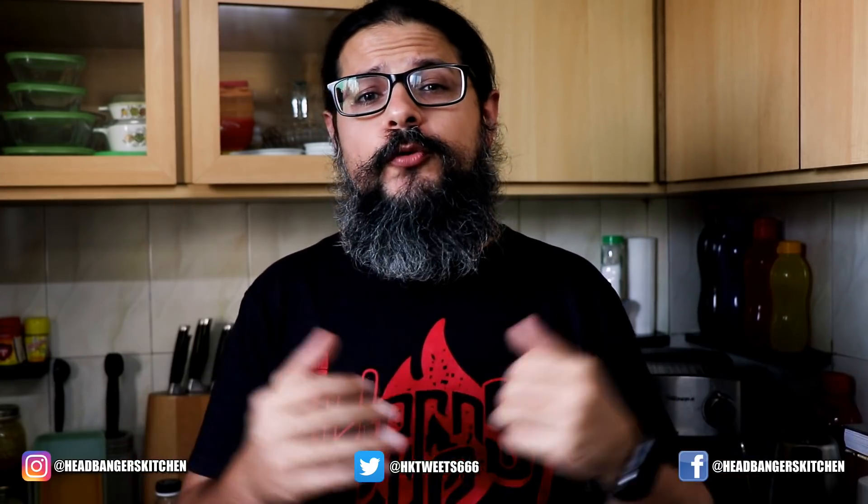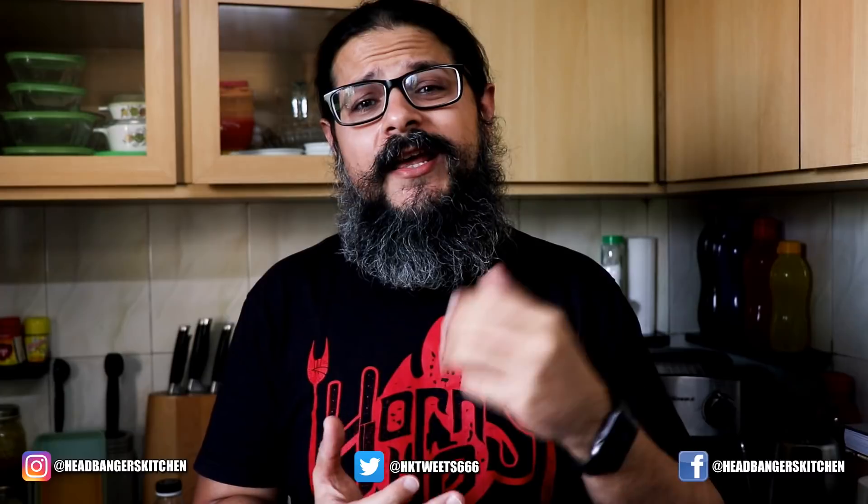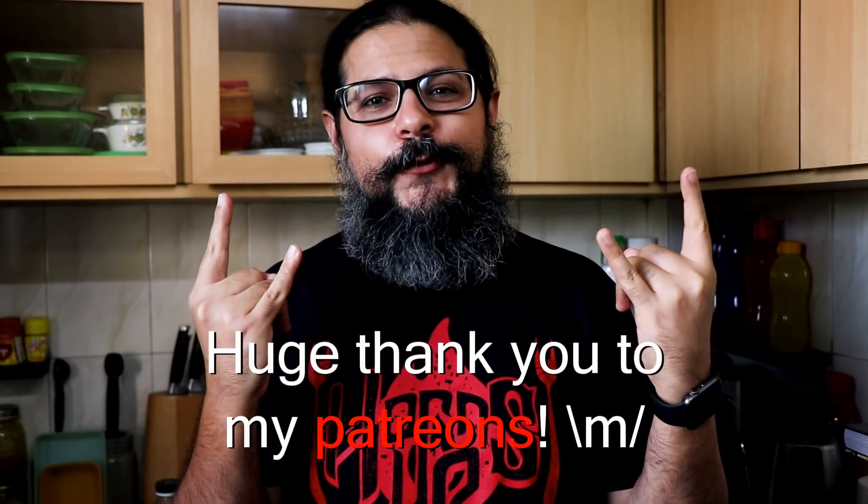I hope you enjoyed that recipe. Please smash that like button if you did and subscribe to Headbanger's Kitchen for more awesome keto recipes. Hit the bell icon so you get notifications when I upload a new video. You'll find many more keto recipes on this YouTube channel as well as my website. Until the next one, cheers and keep cooking.